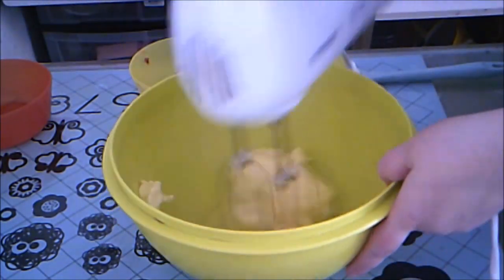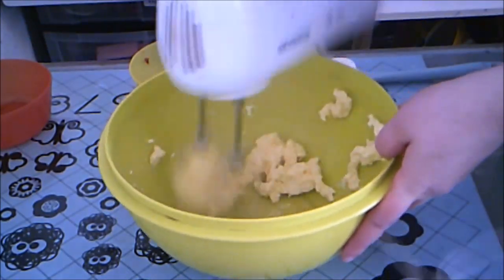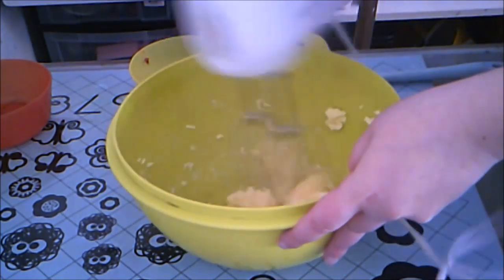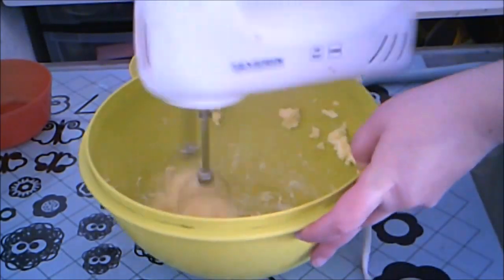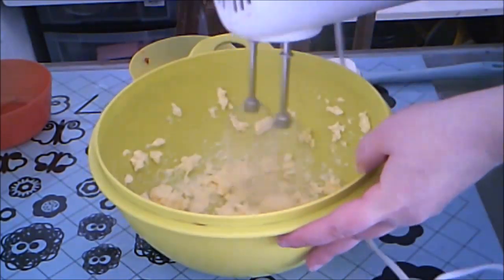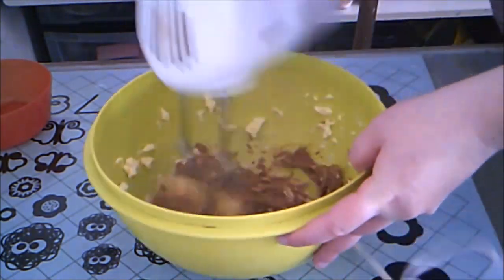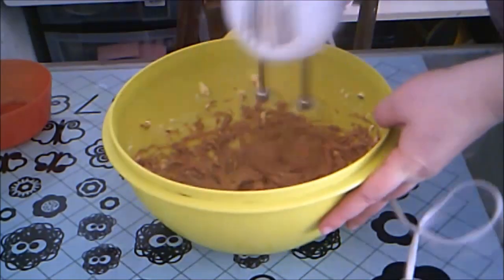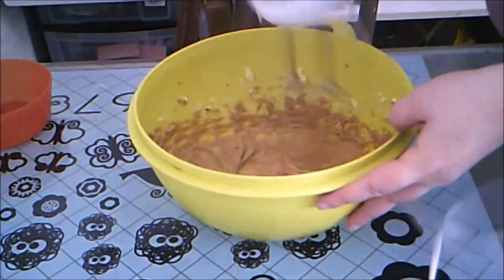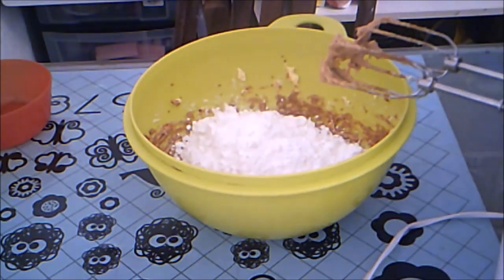First, add your butter to a large mixing bowl and cream it until light and fluffy. Then add the peanut butter and beat until the color starts to lighten. Then add the powdered sugar one half at a time.